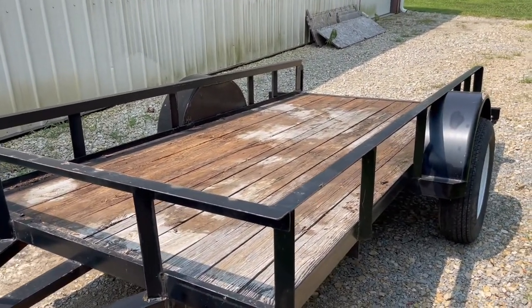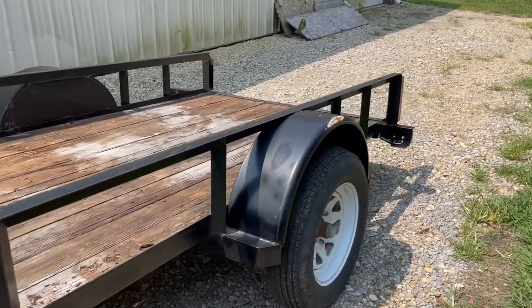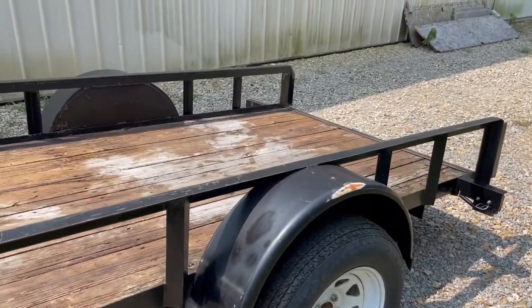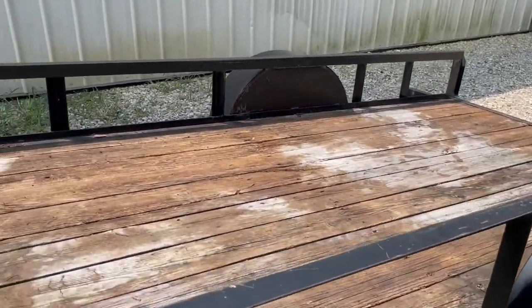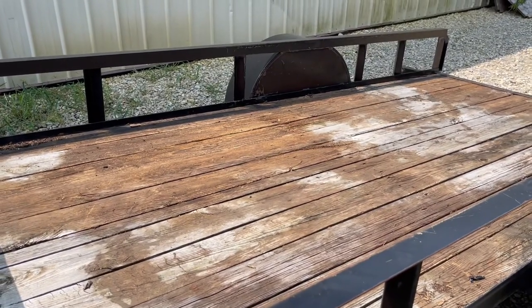The goals here: some new paint, some new tires and rims maybe, new lights, wash the decking, and put some sort of sealer on it.